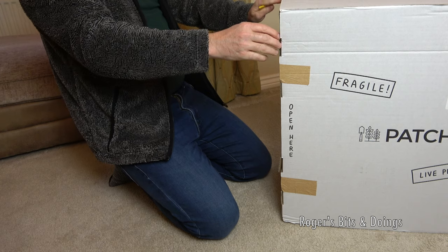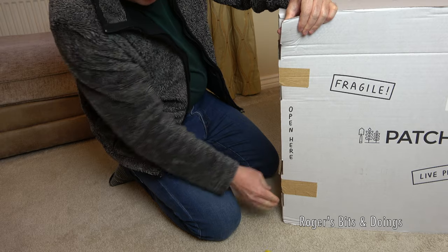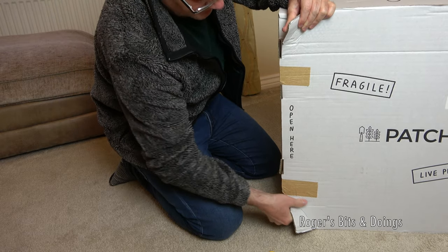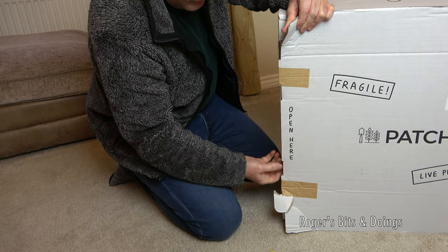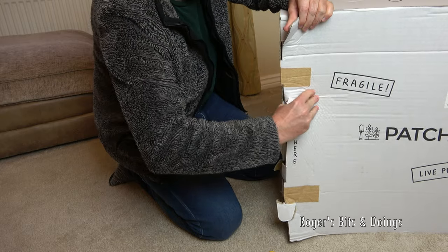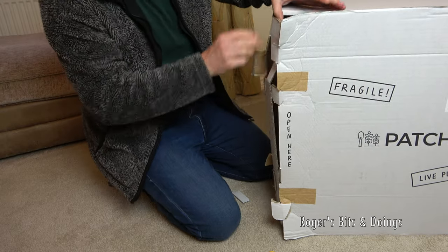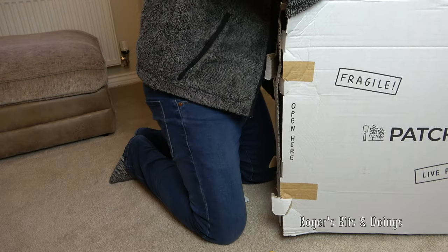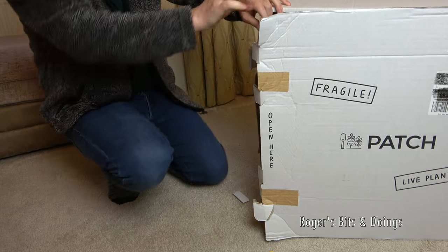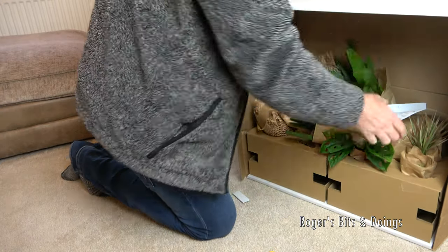It says open this end, this way up, open here. When I am trying to open it, it doesn't want to open, but these are live plants - I must get them open so they can acclimatise. Really, that's not at all easy. So frustrating. Oh, that's how you do it - I'm doing it the wrong way. You don't need it like that.